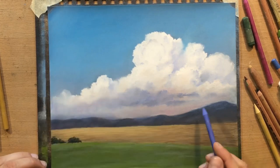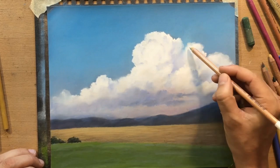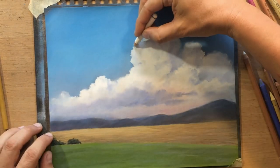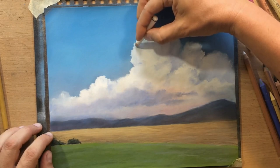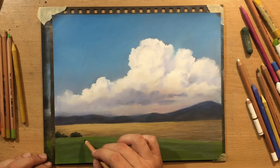I made some smaller changes to the overall shapes of the clouds, added some smaller shapes here and there, just to make the overall shape of the clouds a little bit more to my liking.